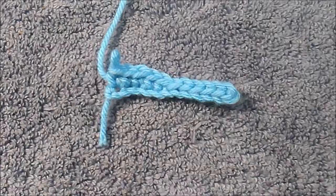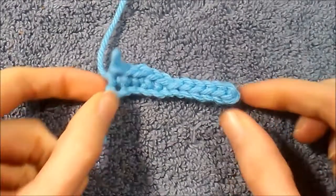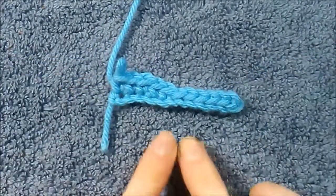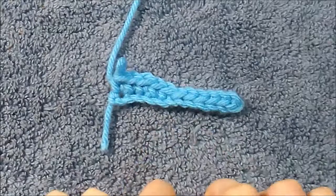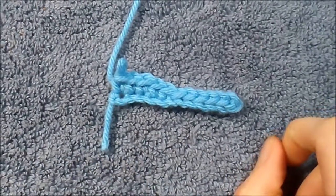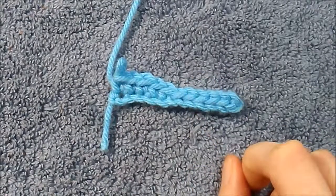What we went over in that last video was how to hold a hook, how to count your stitches, how to make a loop for your hook, how to do a chain, a slip stitch, and a single crochet. So if you watched the last video you will recognize this because this is where we left off. I'll be linking the video down below so that you can go ahead and watch that.